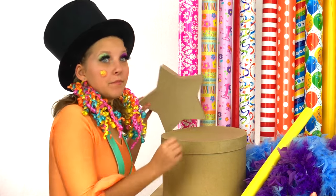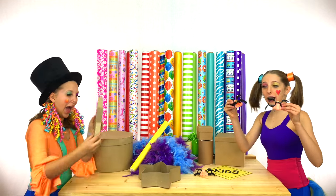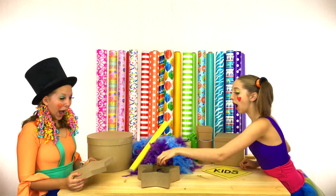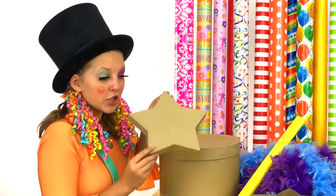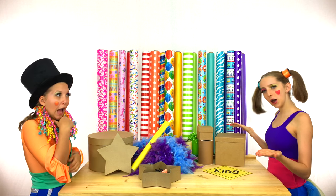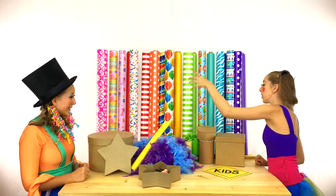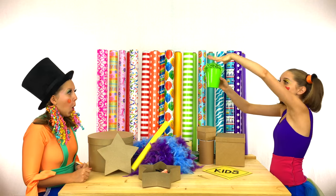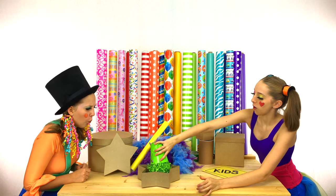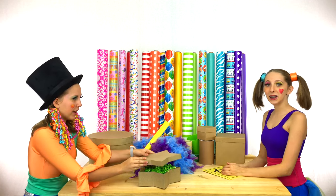Let's see what fits in my favorite box — the star box! I think that these disguise masks will fit perfectly! We should decorate the inside of the star box. What color decoration should we use, Clippy? How about the green? One bucket of green decoration coming up! Ta-da! Let's pour it in! Whoa! Stuff it in there! I think that looks perfect!